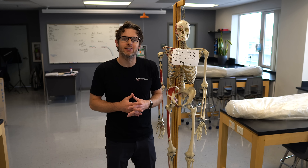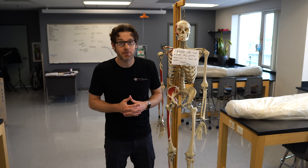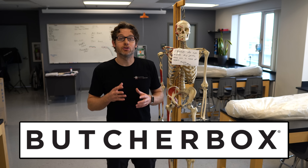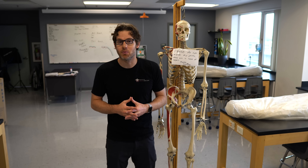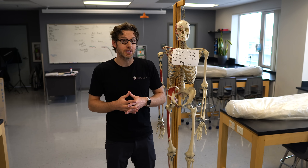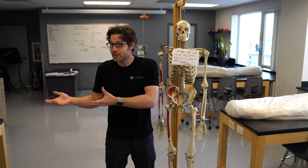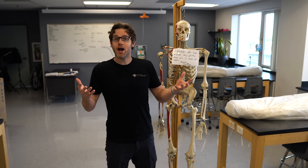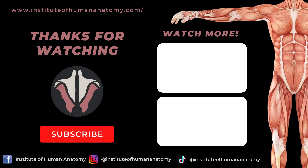Thanks for watching, everyone. Hopefully you learned something new and amazing about the tongue, and if you feel like stimulating those taste buds, go ahead and check out ButcherBox — that info is in the description below. I also want to take a second to say thank you to those who donate their bodies to science; we could not teach anatomy in the same way without their priceless anatomical gift. Please go to the comment section, let us know what you thought of the video or any future video ideas, and like and subscribe if you feel a need. We'll see you in the next video.